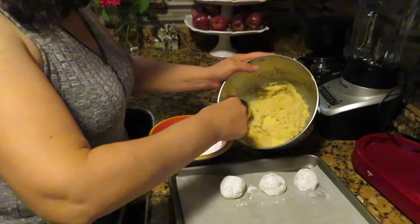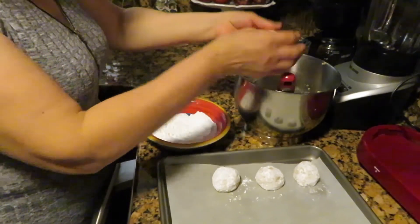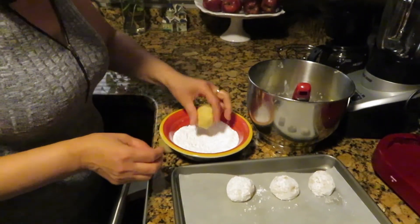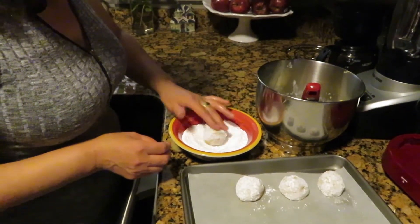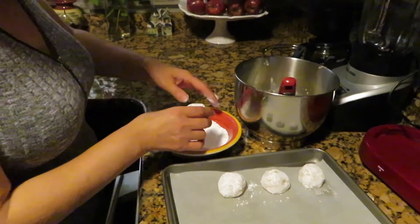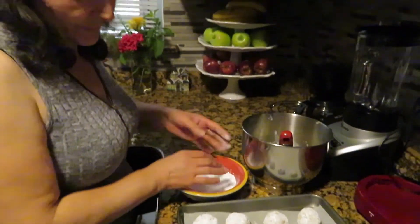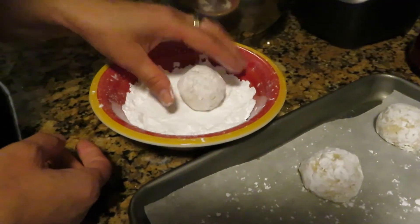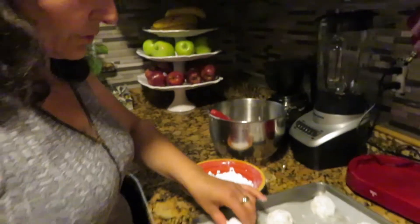Now I started making cookies — one spoon of dough for each cookie. Roll into the powdered sugar and put in the baking dish. Just make sure to space them a little bit apart. Now I am done with the cookies, this is the last one, I'm going to put it here.